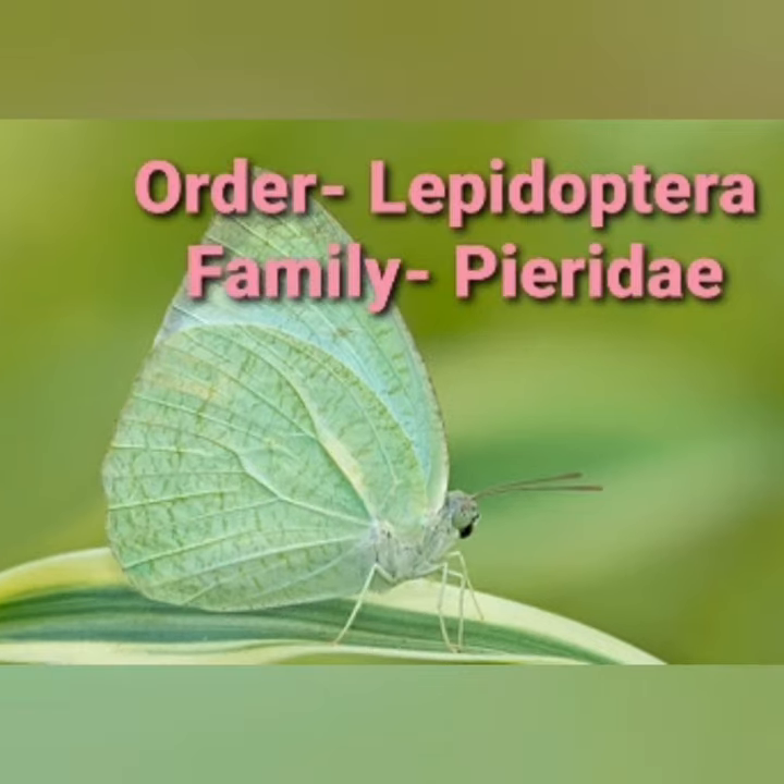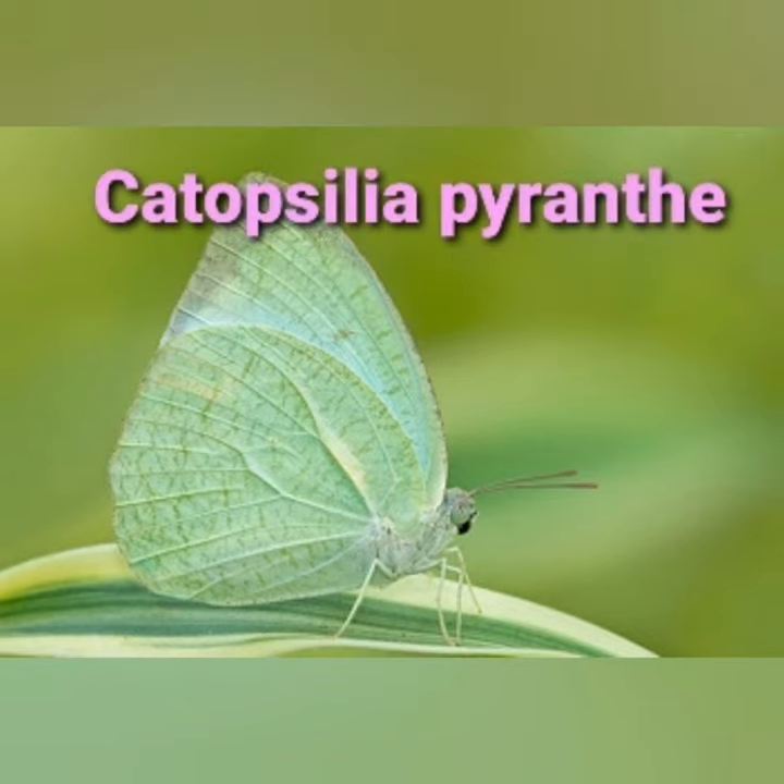Class Insecta, Order Lepidoptera, and Family Pieridae, and its scientific name is Catopsilia pyranthe.